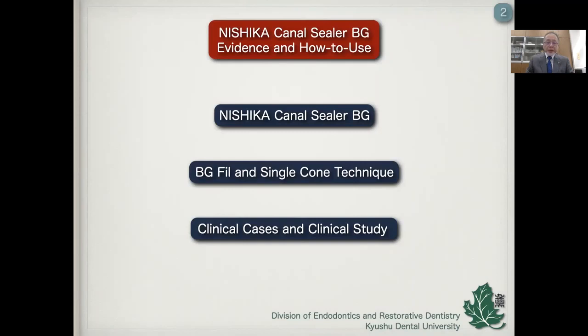Here I show three steps in the webinar. The first one is I will show Nishika Canal Cera BG. The second, I will show BG-Fu, a special device for the delivery of Nishika Canal Cera BG into the root canal, and a single cone technique with Nishika Canal Cera BG and BG-Fu. And finally, I will show clinical cases and clinical study. So let's start from Nishika Canal Cera BG.